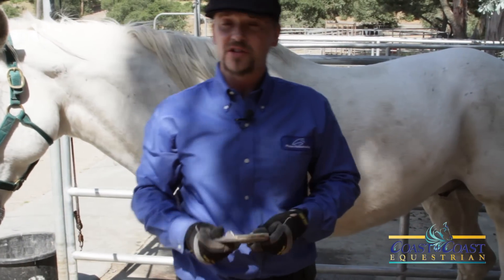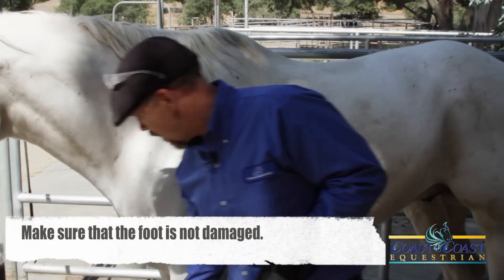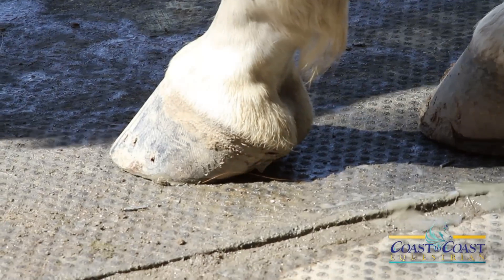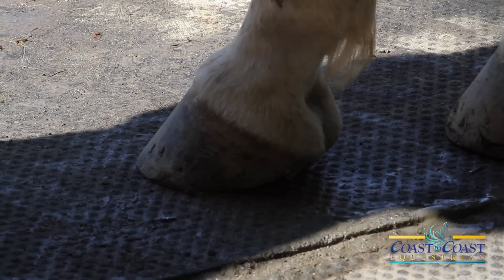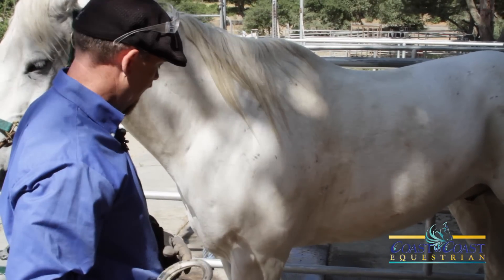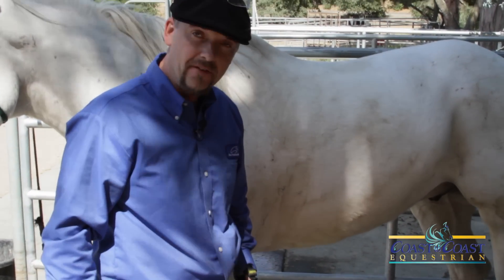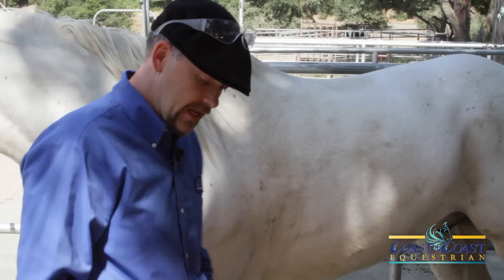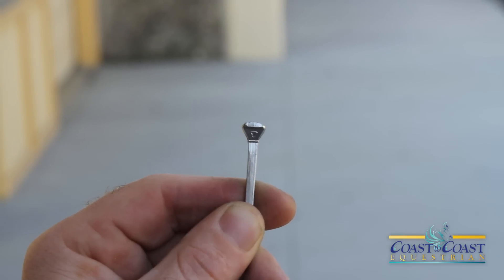First you're going to have the shoe. And hopefully the shoe was pulled off clean, meaning there's no foot ripped off. As you can see there, there's no foot ripped off. A lot of times they'll pull the shoe and no foot will come off. So we've got the shoe here. And we've gotten the right nails. You'll have to get with your farrier and ask them what the proper nails are, and get yourself a basic kit. Today we're going to be using a CH5 combo nail.